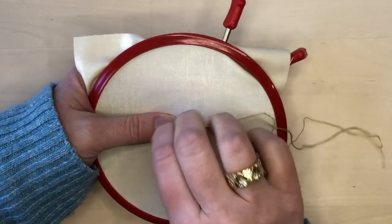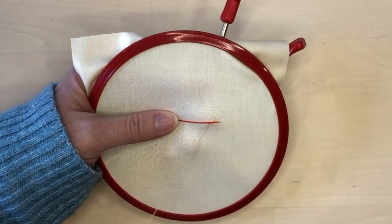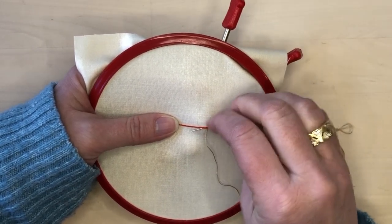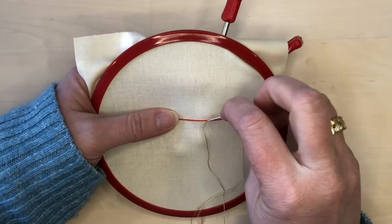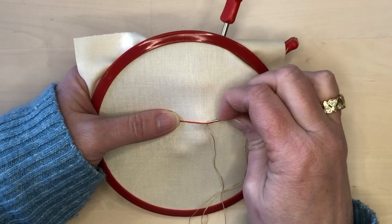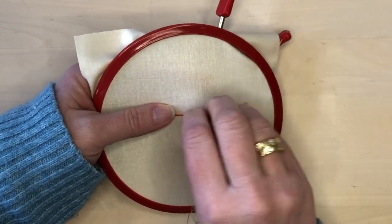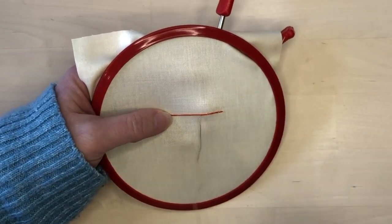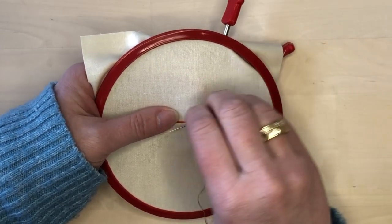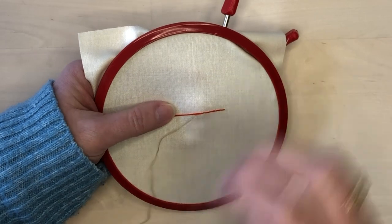I lay the orange thread and then hold it taut with my left hand while I take tiny stitches with my right hand. The stitches go across the thread perpendicularly. Keep the stitches even and equal distance apart — in this sample they're about three-eighths of an inch apart.